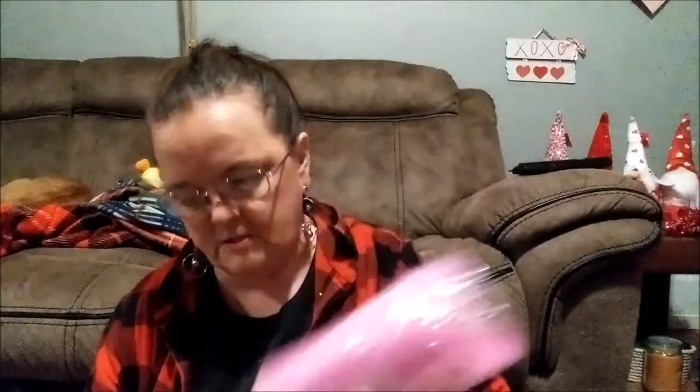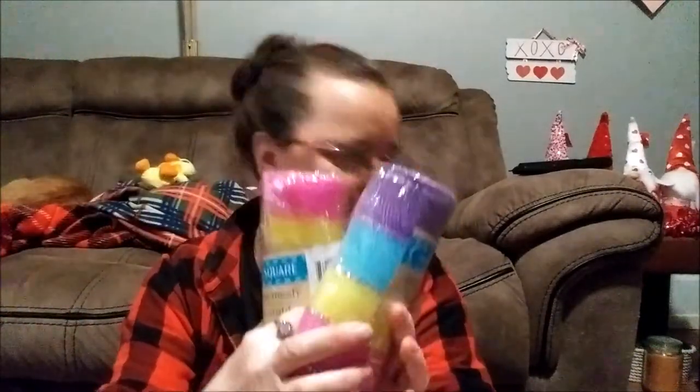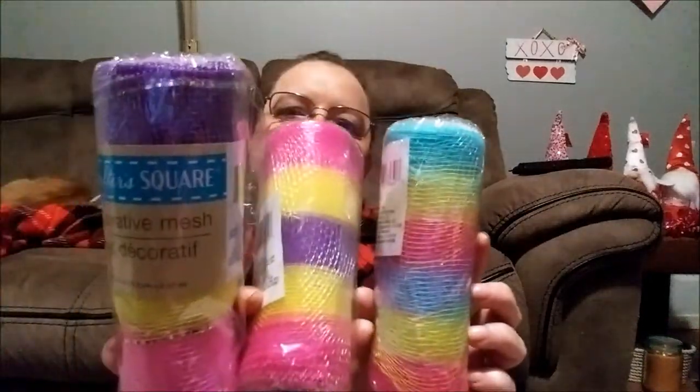I want to show you the difference in the mesh. If you like getting striped mesh, pay attention — this one has pink, yellow, blue, and purple. This one has pink, yellow, purple, yellow, pink. You can use them both, but just pay attention if you're wanting to get so many of the same. There's another solid pink one, and then there's a blue, yellow, pink, blue, yellow, pink pattern. There are different, different ones — I didn't notice that until this year.